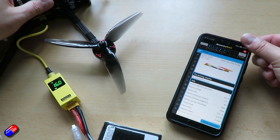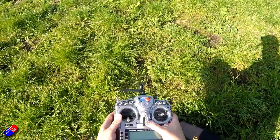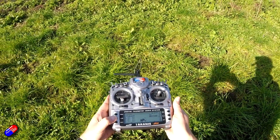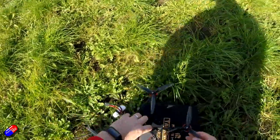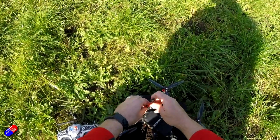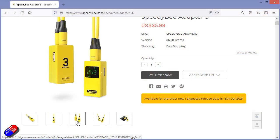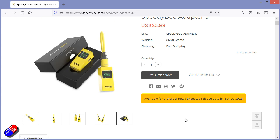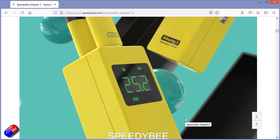However, there have been a couple of instances recently — particularly with the latest flight controllers where the USB-C connector is becoming far more prevalent — where I've had my Adapter 2 with me in the bag, needed to change something, pulled it out and realised I needed an adapter to plug it in. So when Speedybee started talking about this new version, I thought brilliant. What I like about Speedybee is they actually try and give us pilots what we're asking for, and usually give us a little bit more as well.